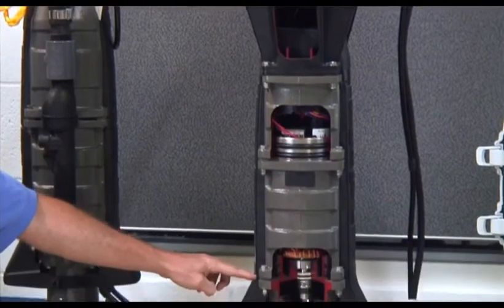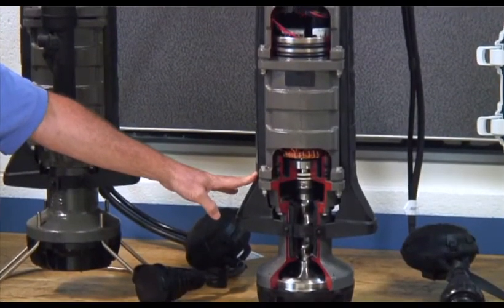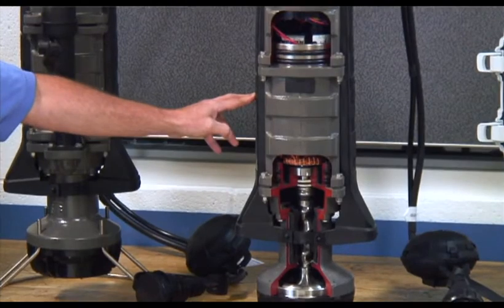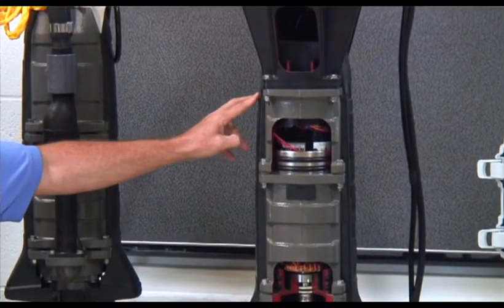The normal off level is approximately 14 inches from the bottom of the station. The normal on level is approximately 18 inches from the bottom of the station. The high level alarm is approximately 26 inches from the bottom of the station.